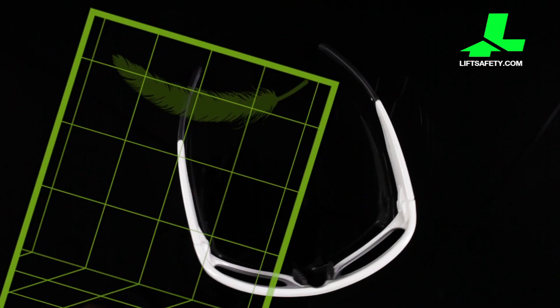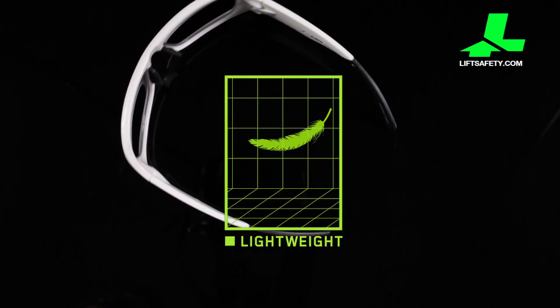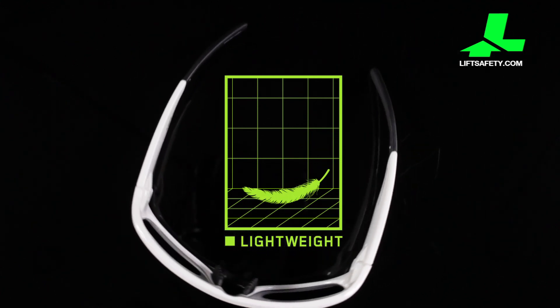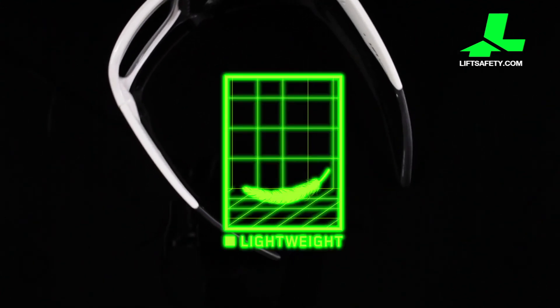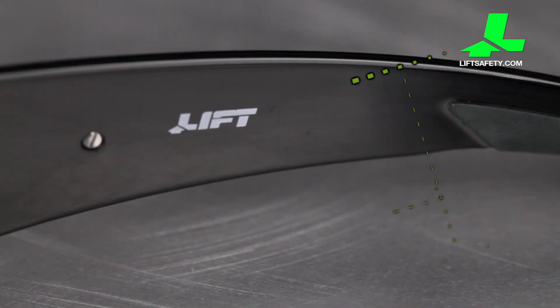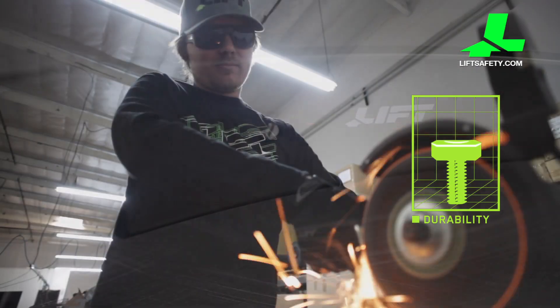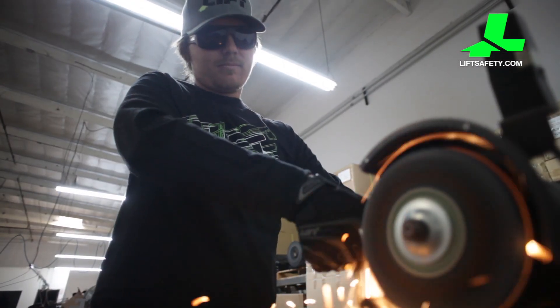The frames are made from a specialized Gorilla Mid TR90 nylon compound that creates a plastic that is durable, flexible, extremely lightweight, and shadow resistant. Built to the highest possible quality standards, style series eyewear are constructed with screws in the frames and temples to ensure the ultimate in rugged durability.